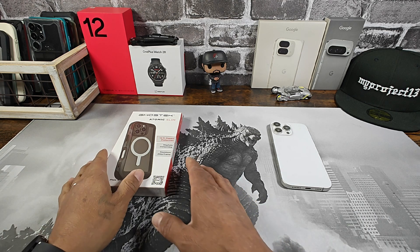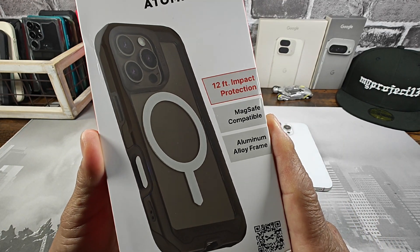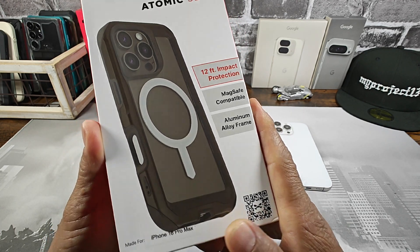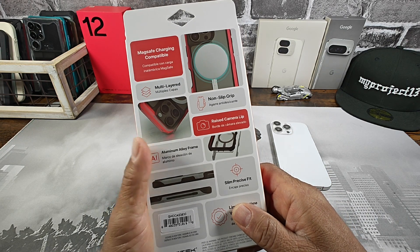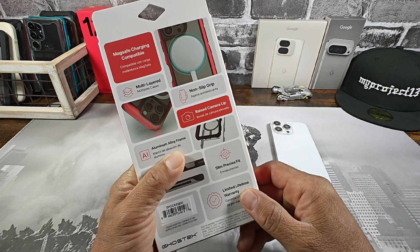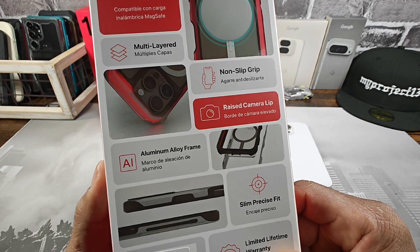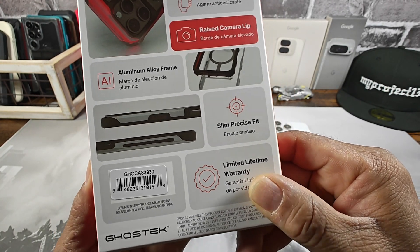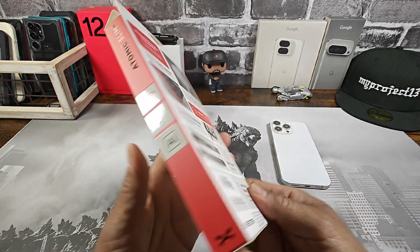So with that being said, let's get a good look at the packaging here. Ghost Tech Atomic Slim — 12-foot impact protection, MagSafe compatible, aluminum alloy frame. There are other color choices, so when you hit that link in the description area, you will see the price point of the case and the other color choices. Features include: MagSafe compatible, multi-layer case, non-slip grip, raised camera lip, aluminum alloy frame, slim, precise fit, and you get a limited lifetime warranty.